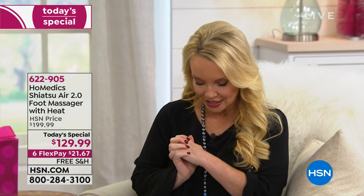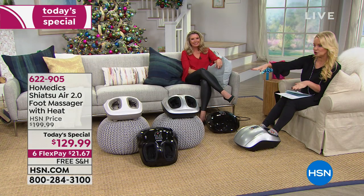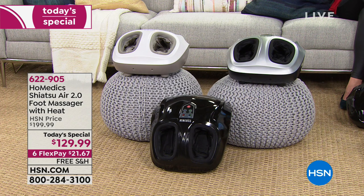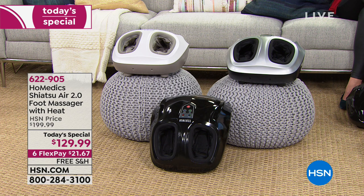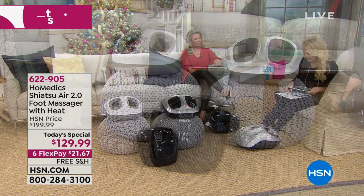We're putting it on six flexible payments, which means you get this home for $21 and change. We're paying to ship it to you. You can choose white — which you can find elsewhere — but the silver and the black are exclusive right here at HSN. We're the only ones who have them, and we're the only ones doing this at $129.99.